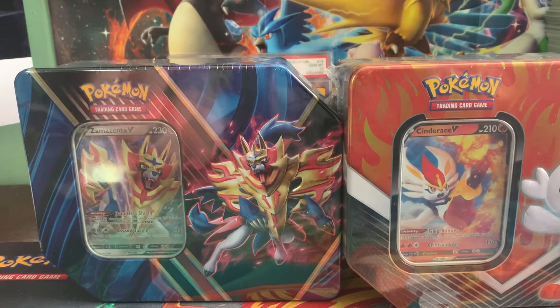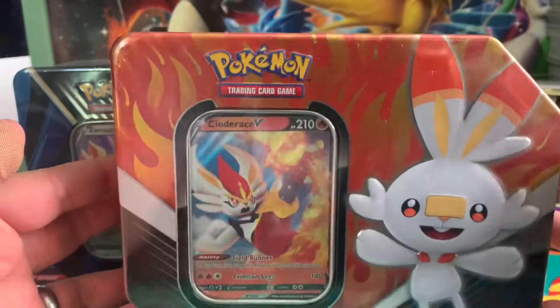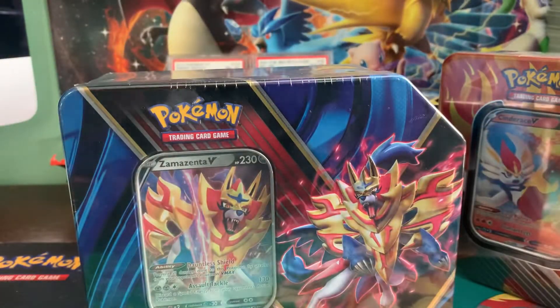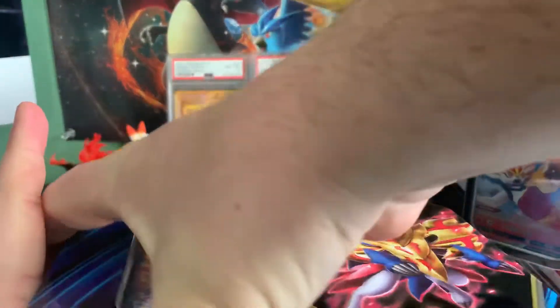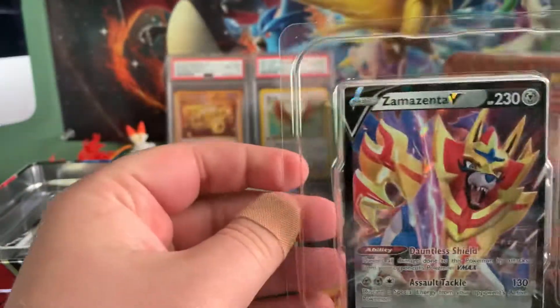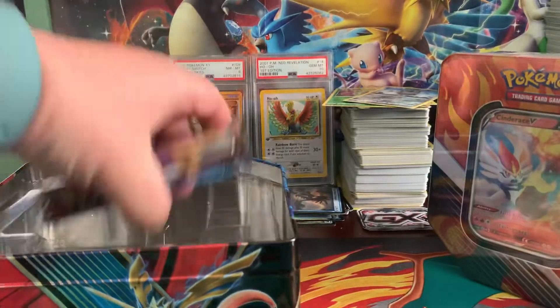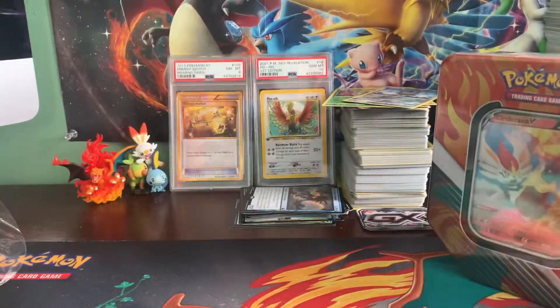What is up everybody, it's Josh at the Card Library, and today we have an opening of a couple of Sword and Shield tins. This is my first time buying and opening these tins, so I'm pretty excited to see what's inside. They redid the shape of these, which is pretty cool. We have a Zacian V promo card — very nice — and then it looks like we got four packs: a couple of Rebel Clash, a Burning Shadows, and an Evolutions pack. Some Charizard possibility!